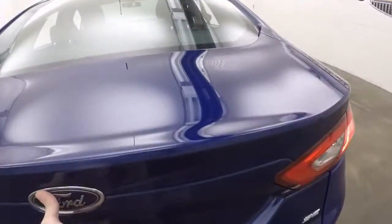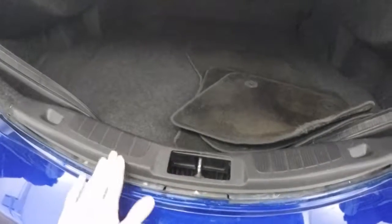Come around the back and we'll check out inside the trunk. Tons of space — real nice area right here. It's nice and low to be able to load things in easily instead of picking them up and placing them in.